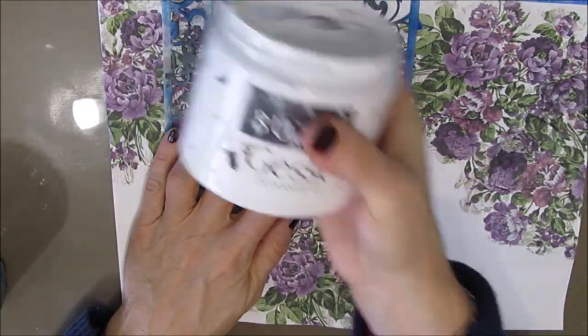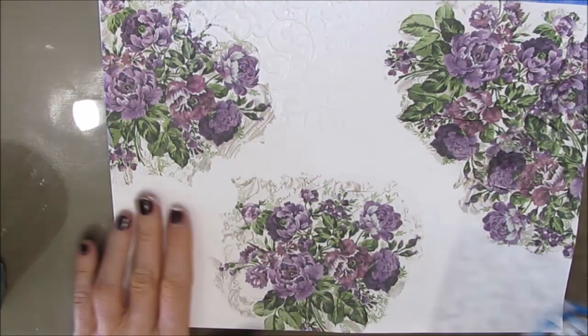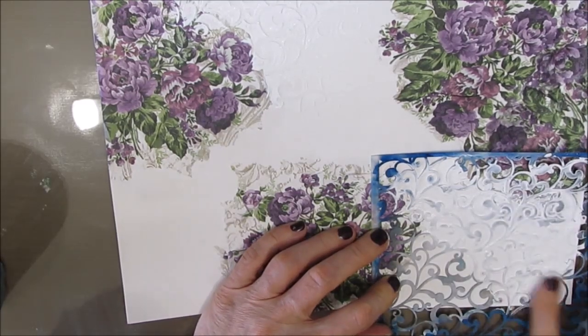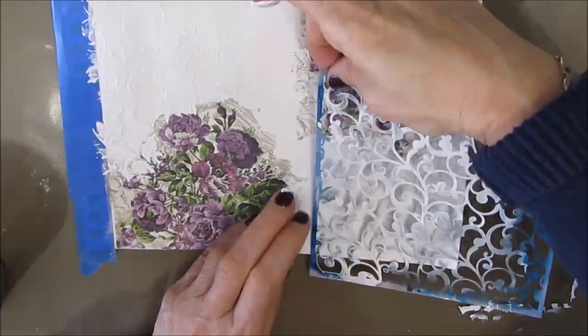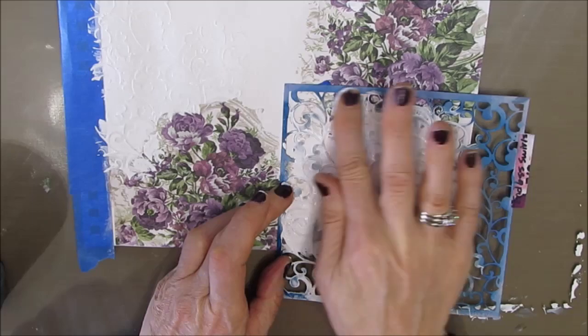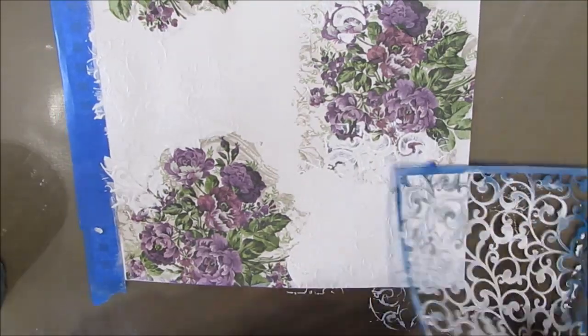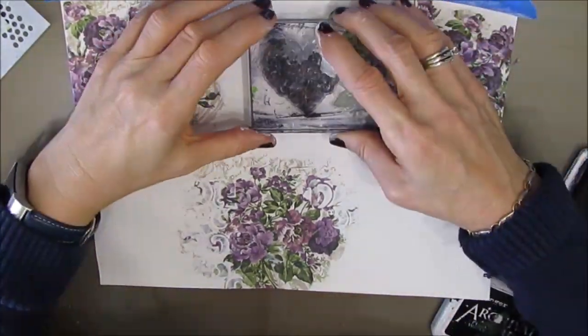There's all this scroll work in the background, so I grabbed some scroll stencils and stamps. Here I'm taking some thick gesso and rubbing it through this endless scrolls stencil. I'm going over top of some of the napkin because I want to meld that — I don't want that harsh edge. Putting thick gesso as opposed to modeling paste gives more subtle texture, but it's definitely there and it adds a lot to the page. It's one of my favorite techniques.